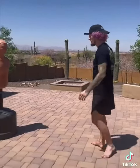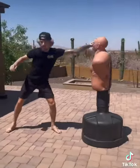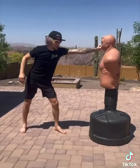TikTok fam, what's up! I showed you the jab and you guys enjoyed it, so I'm going to show you a full combo for a little street fight or bar fight. I'm going to do it this way — you hit him with the jab, right? Boom.